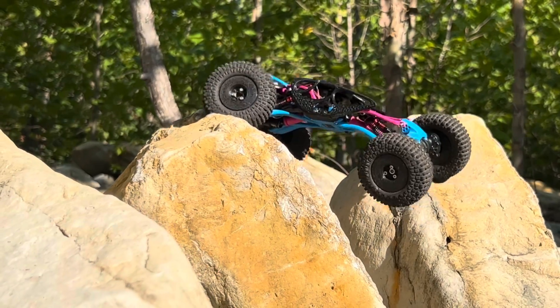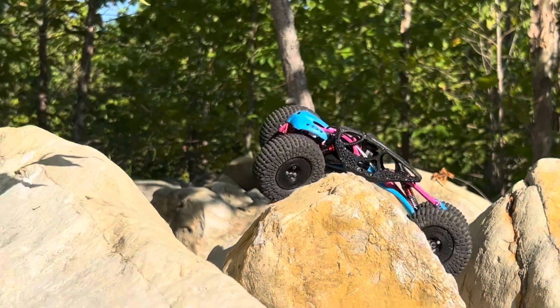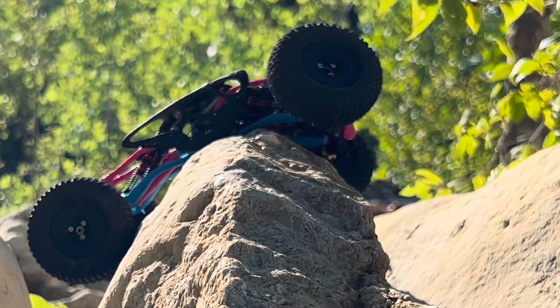You could run the stock FCX24 motor or even the speed motor on it with Furatech.